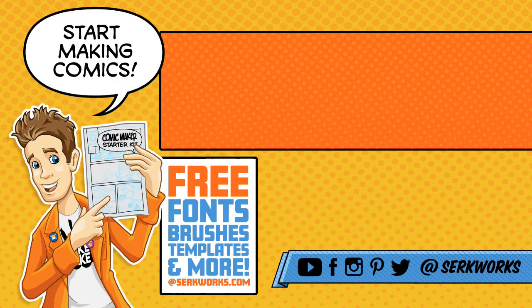I will see you guys then, and that is all. Hey, thanks for watching! If you like what you saw and want to see more, hit that subscribe button. You can follow me at CirqueWorks on social media, and now you can support the work that I do on Patreon. Do you like making comics? Go to CirqueWorks.com and pick up the Comic Maker Starter Kit — it's packed full of fonts, brushes, templates, and more. And best of all, it's totally free.